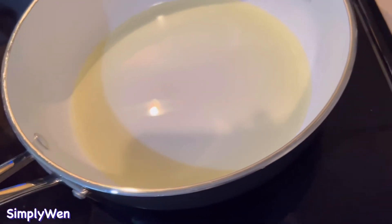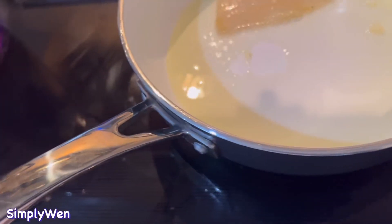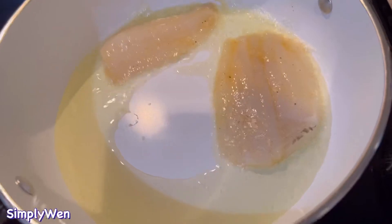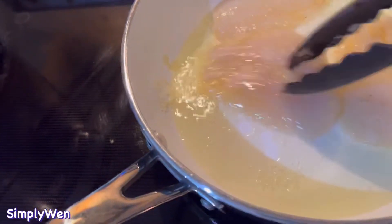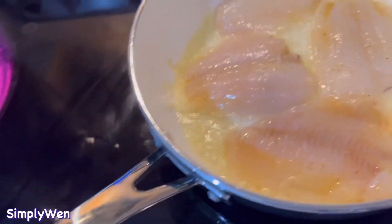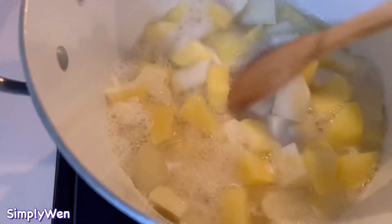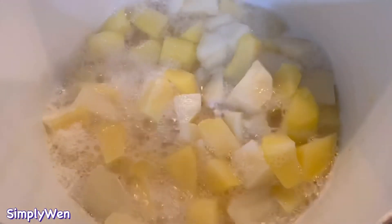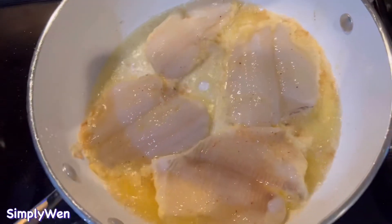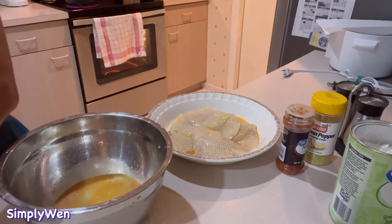Kailangan mainit talaga yung oil para — non-stick naman yung frying pan pero mas maigi kung mainit talaga yung oil — para hindi mag-stick at saka para intact yung fish. So ito na yung ating potato, almost done. By the way, yung ating asparagus nasa oven na — nilagay ko siya sa preheated oven na 400 degrees at lulutuin natin for 30 minutes.